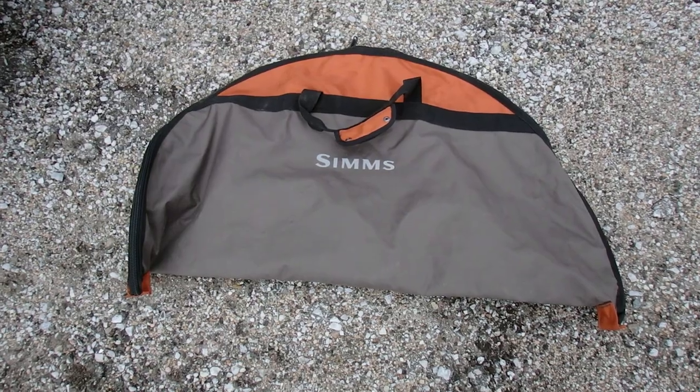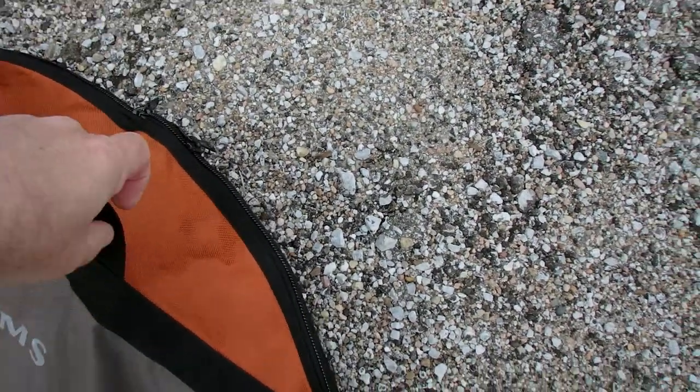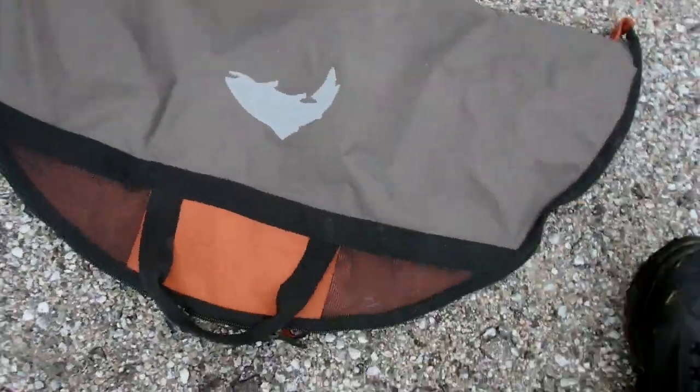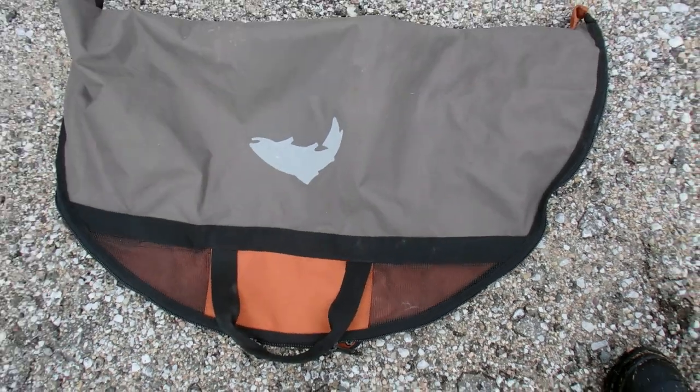I have this tool here. That is a Sims wader bag. It's called a taco bag because it looks like a taco. It has venting so when you put wet stuff in there it doesn't get moldy. Of course we will hang them up when we get home. I don't let them sit there wet.